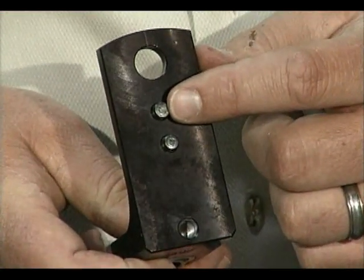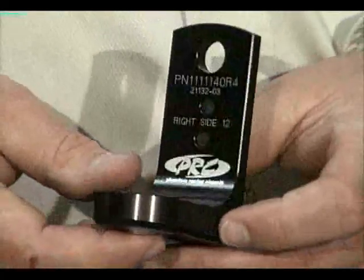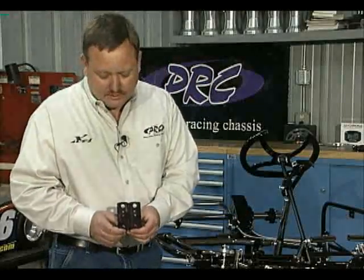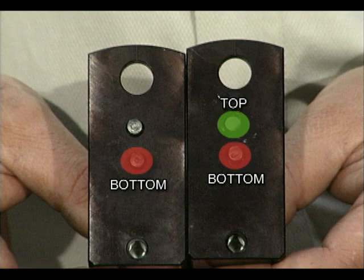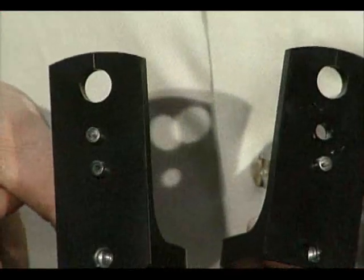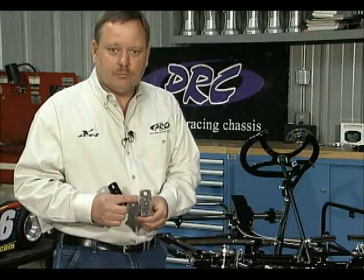Whenever you install this block on your cart with two pins installed, it will give you a 12 degree caster setting. If you want to adjust your caster, you have to remove the top pin — not the bottom, the top. You remove the top pin and leave the bottom installed. You never want to run any caster block with both pins out. The center pin is used to locate the tracking of the cart and also the wheelbase of the cart — that's how the caster block operates.